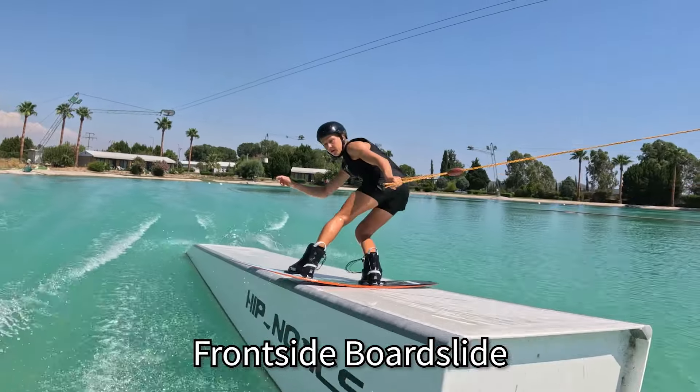So there's the frontside board slide. Frontside lip slide.